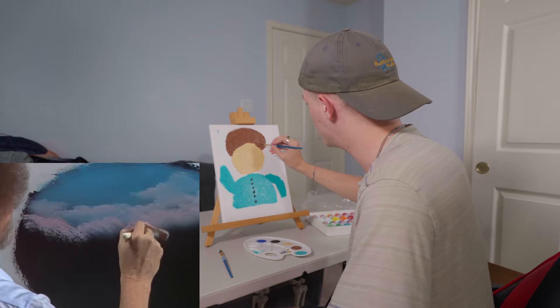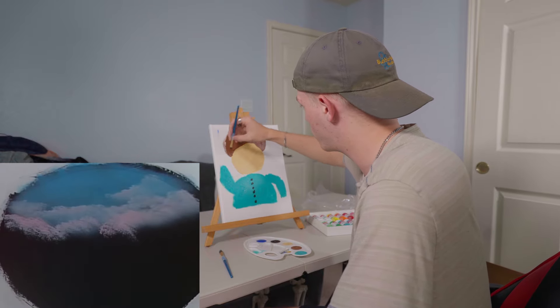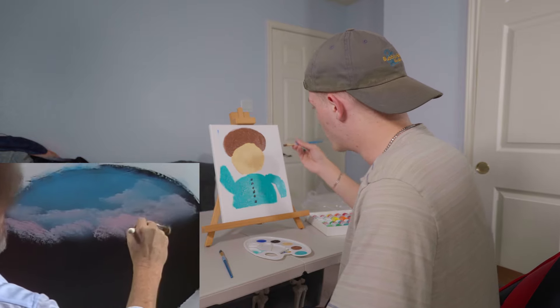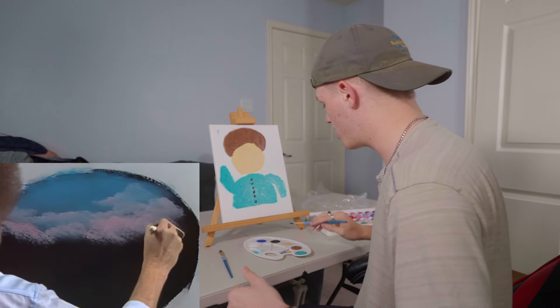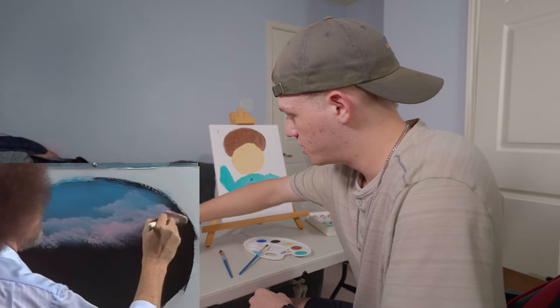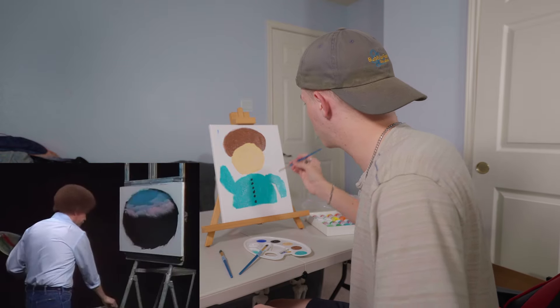You've got a chiseled jawline, Bob. I don't care what the ladies tell you — you have a chiseled jawline. You want a cloud, Bob? I can make you a cloud. I will make you a cloud. Don't you worry about that, Bob. You want a cloud, you get a cloud. That's how it works here. We're just going to give you a nice little cloud up here.